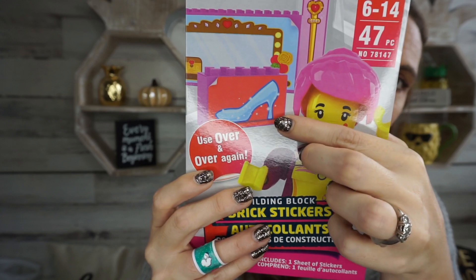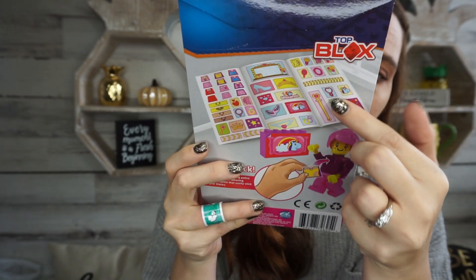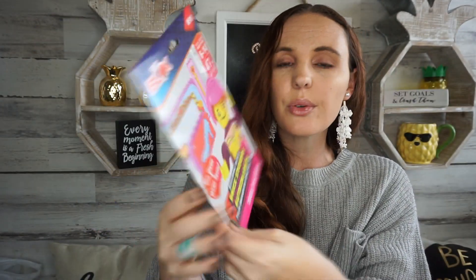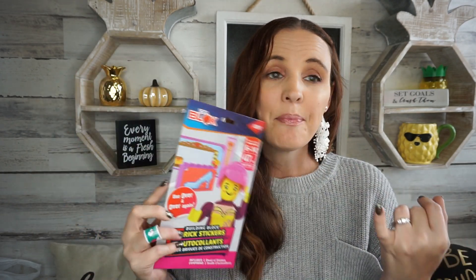Also in the toy section — they had ones for little boys too, like army and police themes — but this is the only girl one I found. Basically it's peel-and-stick stickers for your Legos or blocks. It has a big sheet and you just peel and stick the little pictures onto your blocks. I think that's so cute — be on the lookout for these if your kids love Legos. I just picked up this one for my little daughter.